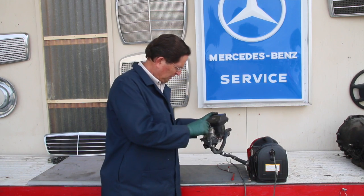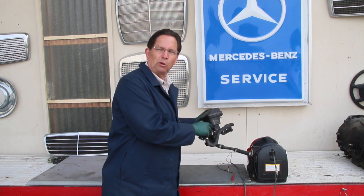It also could be leaking coolant. Let me show you this close up and show you where the problem areas are.